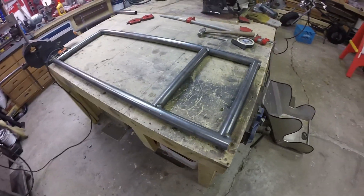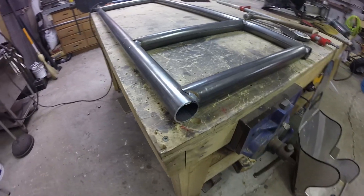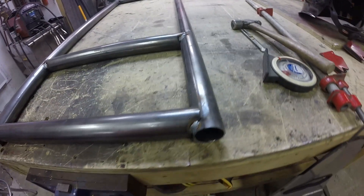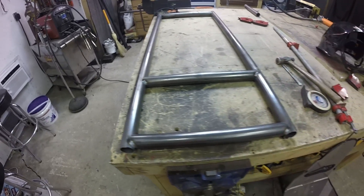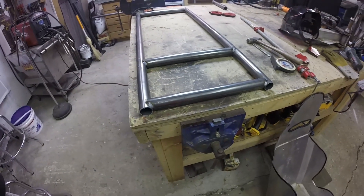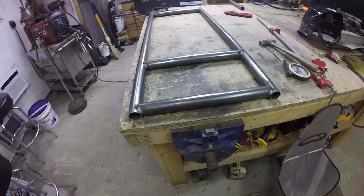This is the base frame that the seat's going to attach to. You can see I've just kind of tack welded it together — more than a tack weld so it doesn't fall apart, but enough so I can still change it if I have to. I've gone with four feet by 16 inches, mainly because I've been doing some drywalling lately and those dimensions make sense to me.